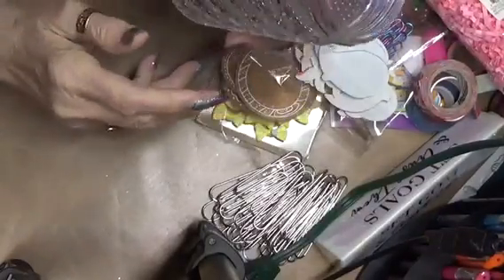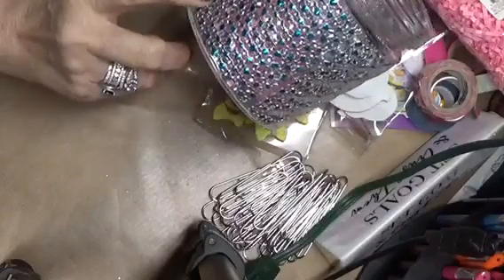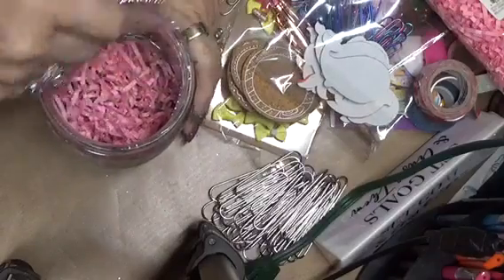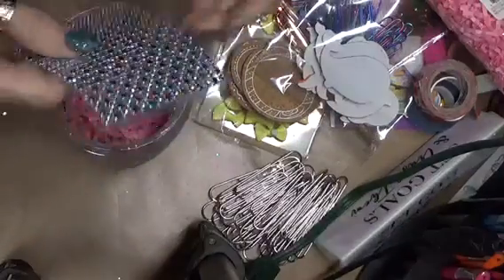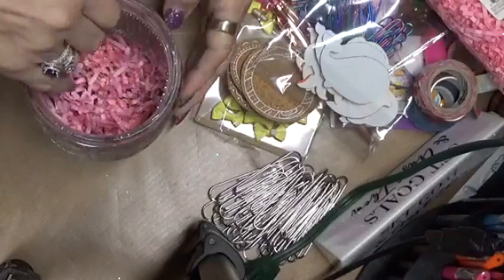I am doing an embellishment jar. I hauled these from the surplus store in Kitchener where I was with Tina, and what I've done so far is I've taken bling — sheets of bling — and cut it down, and I'm now just using it for the walls of the jar.